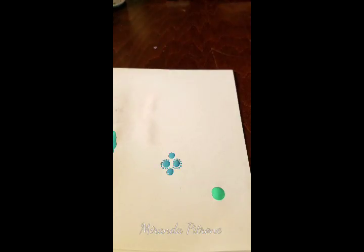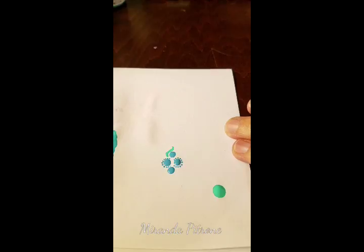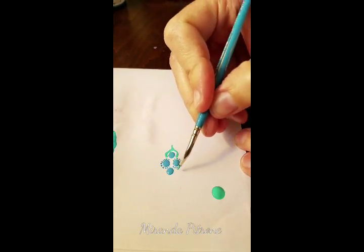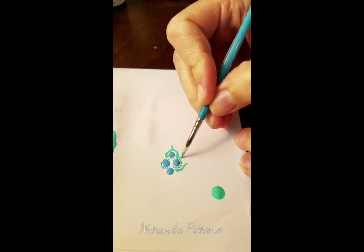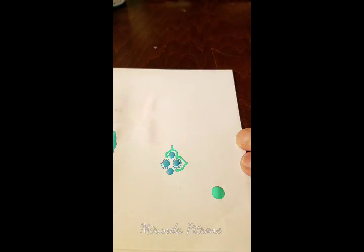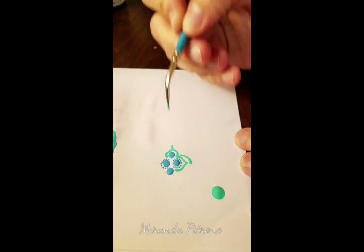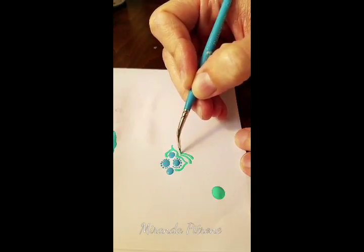This smaller detailer brush is one I like to use when going around a mandala with a design, or adding comma strokes and other detail work that aren't dots. You just push down hard initially and then let up at the end to get the little tail of your stroke. These are great for adding the little flare to your mandala stones.